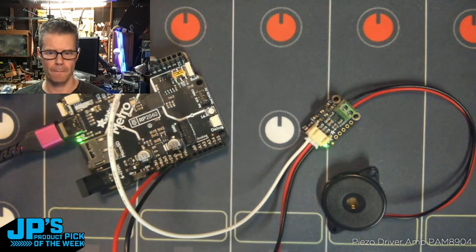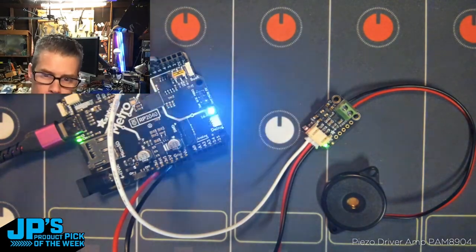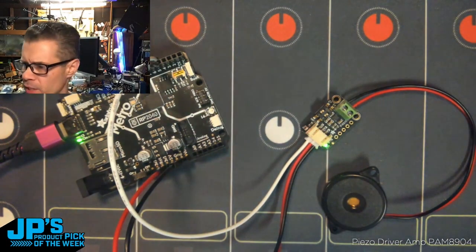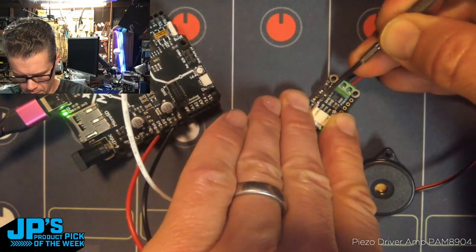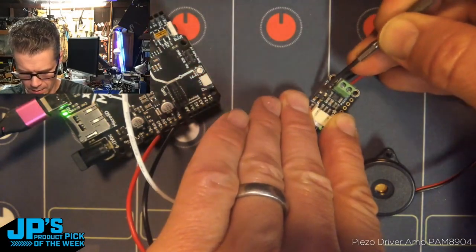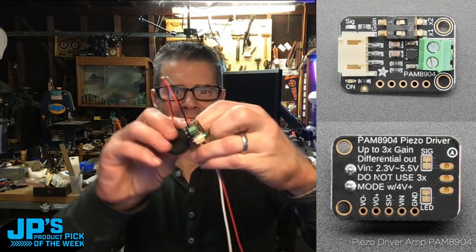I'm going to do a little reboot. You should be able to hear that pretty well. So that's the 1x gain, and that'll turn it off.